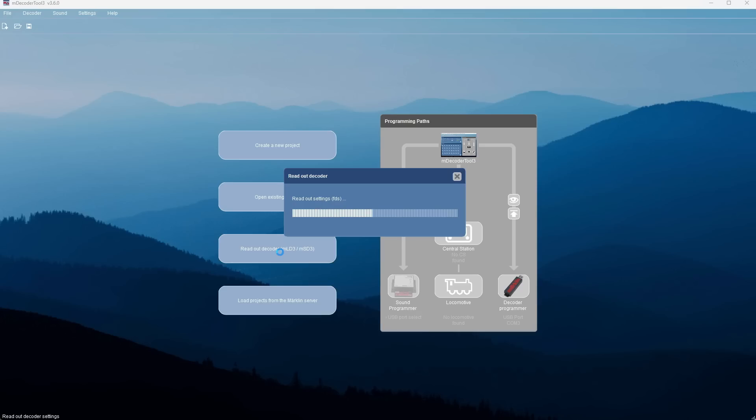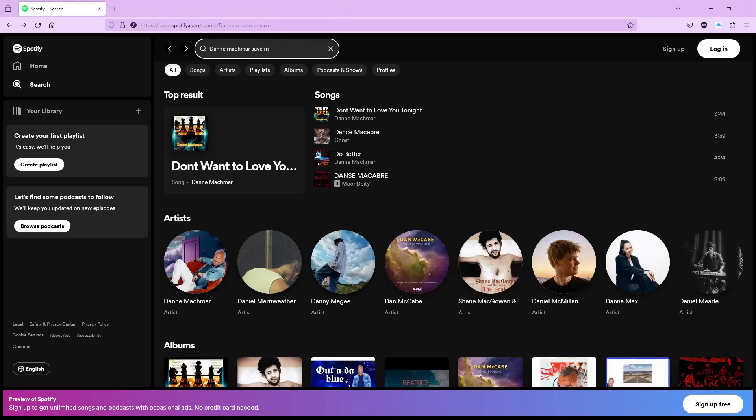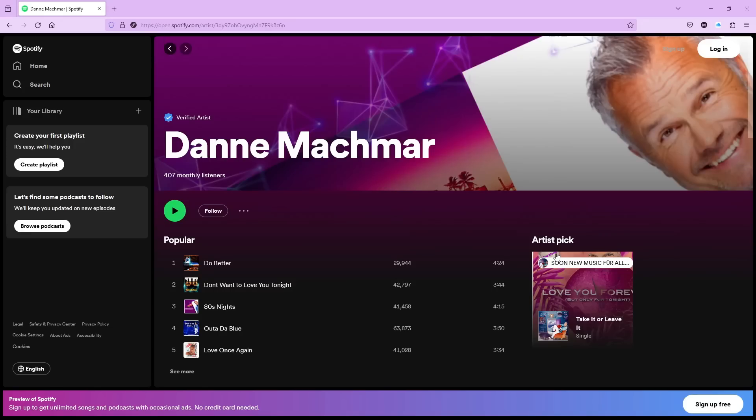While that is uploading the data, we're going to Spotify to check out Danne Machmar's songs. I already know which one to pick — it's 'Save My Days', a song where he actually plays the guitar and one of my favorite songs. You should check out Danne on Spotify if you like 80s style music — I can really recommend it.